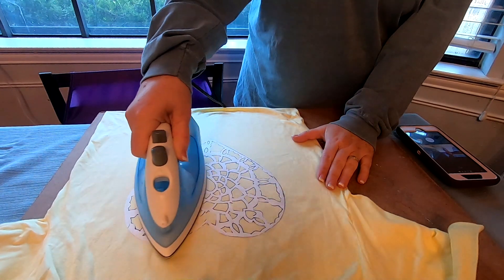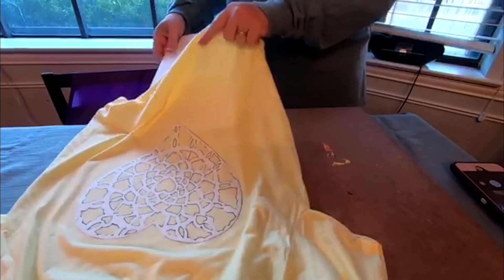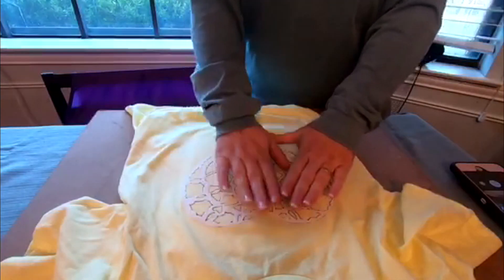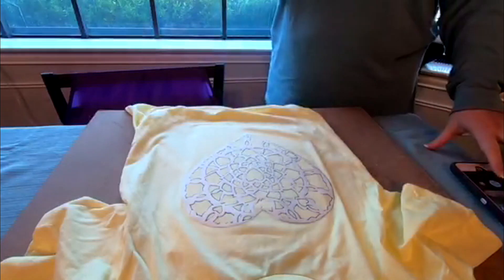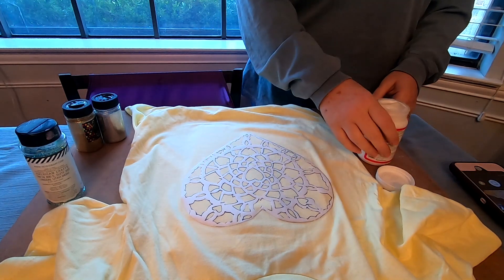Cut it out with an exacto knife. Then using your iron, place it shiny side down and iron it to the shirt so that it sticks like a stencil. Put some cardboard underneath to keep the Mod Podge from soaking through and sticking your shirt together.